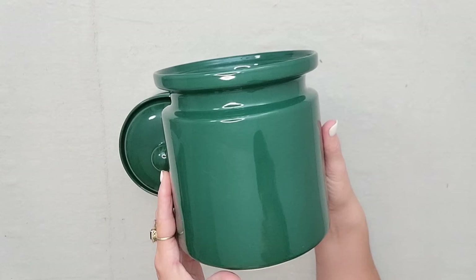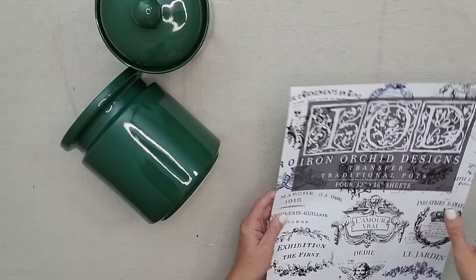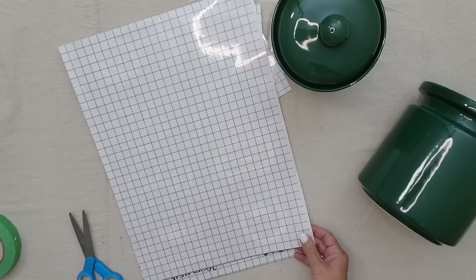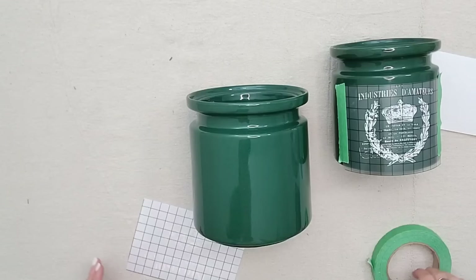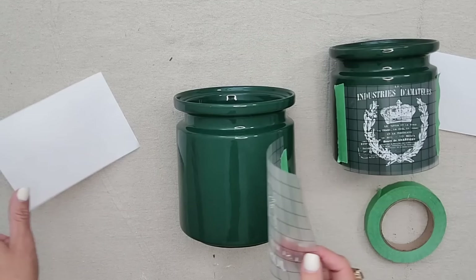I thrifted this set of green canisters and thought they'd be perfect in my kitchen for Christmas. One had a lid and one did not, but the one without a lid would be perfect for a little Christmas tree. I'm using the IOD Traditional Pot transfer — it has a page of white labels perfect for this project. I use a little painter's tape to keep my transfers in place, then rub the transfer tool over the image and it transfers right onto the canister.